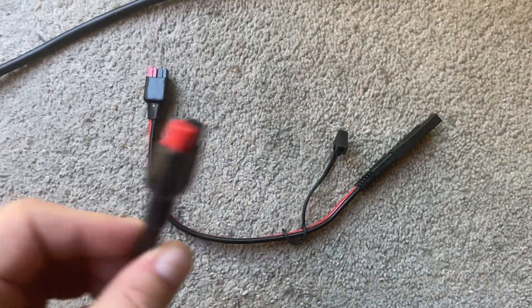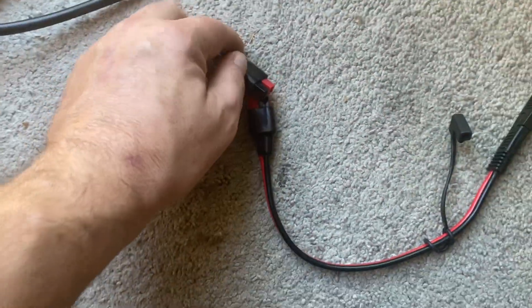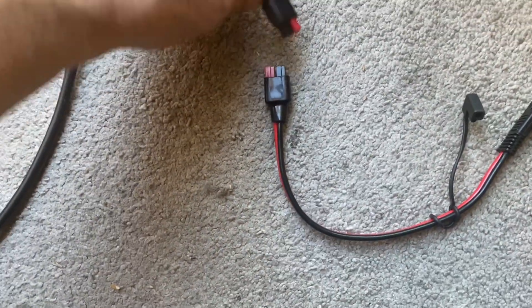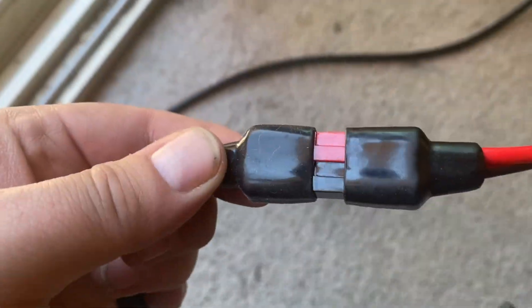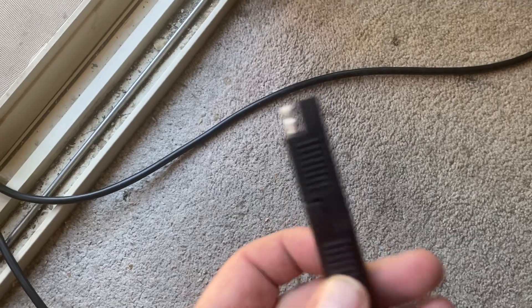I just connect this cable to this — like this — and it's connected. Then plug that into the solar panel. The connection goes into the back of the solar panel and connects into that.